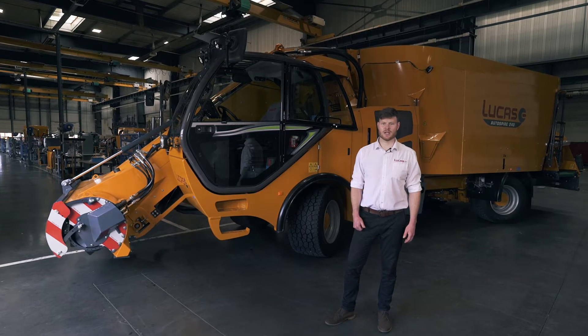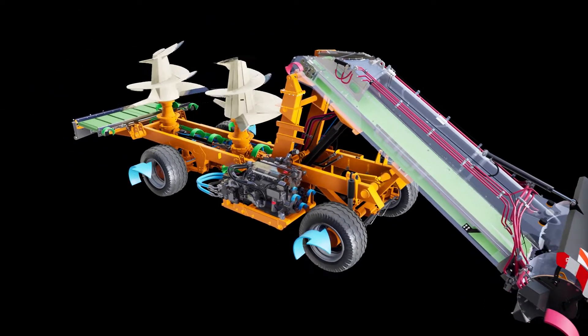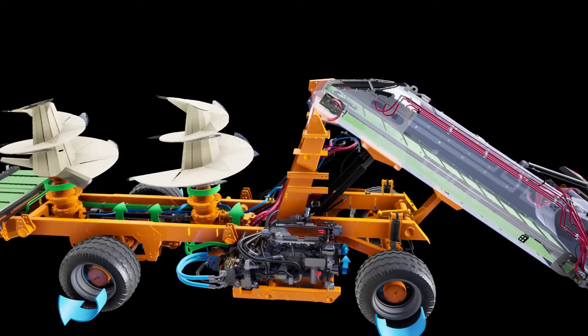which delivers power to the three main pumps: the pump for the hydrostatic drive, the pump for the pickup mill, and the pump for the gearboxes driving the auger. This means we can deliver power efficiently where it's required most.